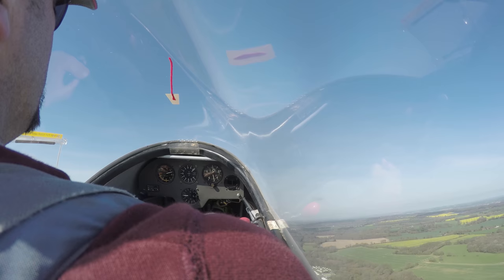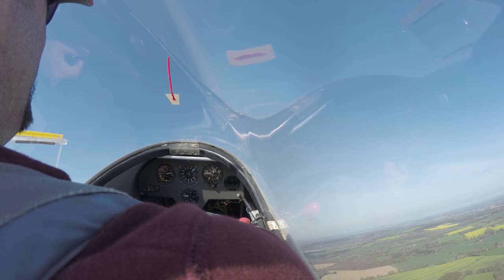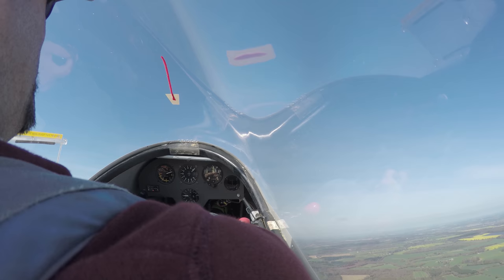Just try and keep the ailerons a bit more still. You're sort of... I'm correcting a bit too much there. There we go, that's better. Just trying to get myself stable.